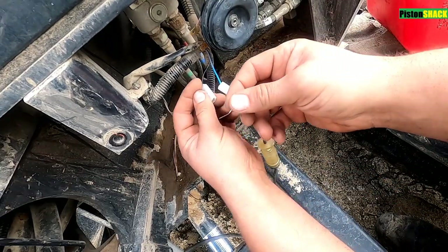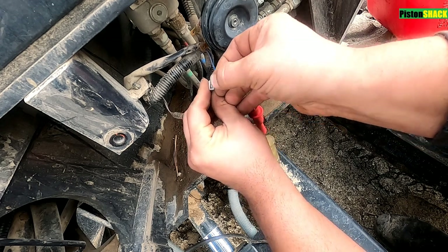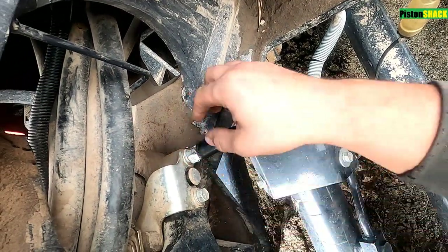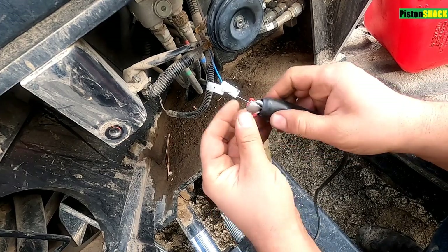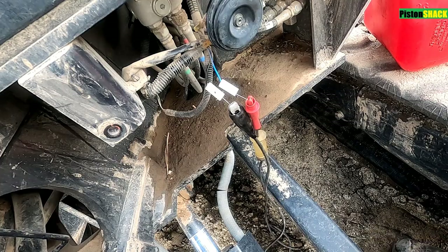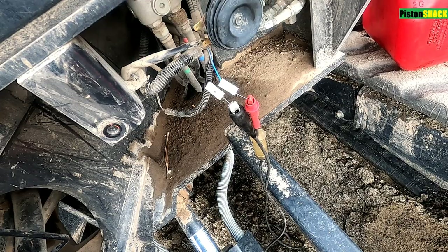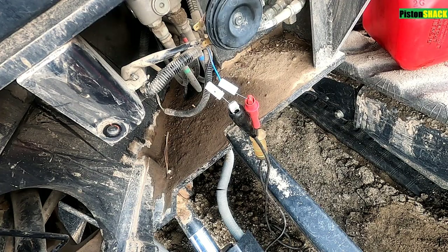Okay, because this is a ground side, let's switch to the ground side. Put a tip pin here. As you can see, my test light was connected to the chassis ground. Let's connect it here and do the same thing. Yes, we have a good ground and we have power - perfect.